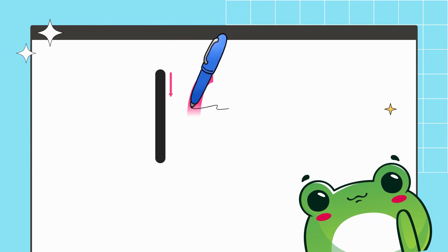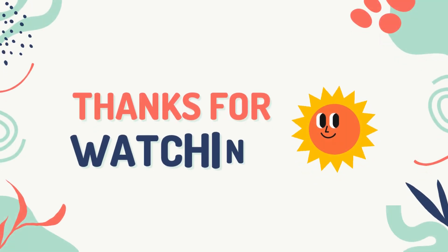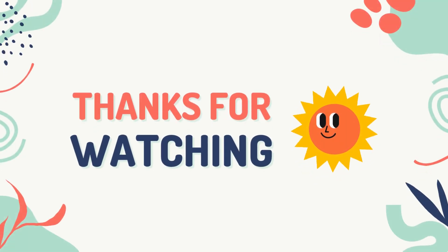Draw a standing line towards bottom, draw a half curve, again join a right curve — makes the number 10. Kids, hope you enjoyed the writing numbers 1 to 10!